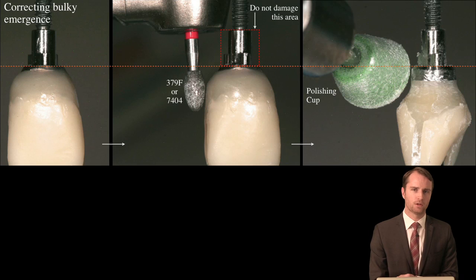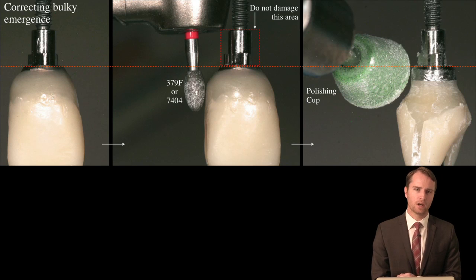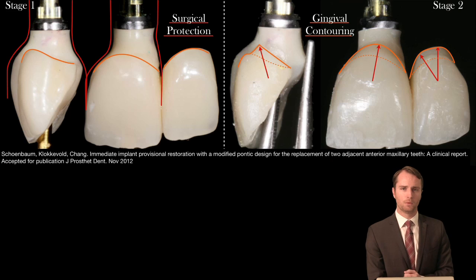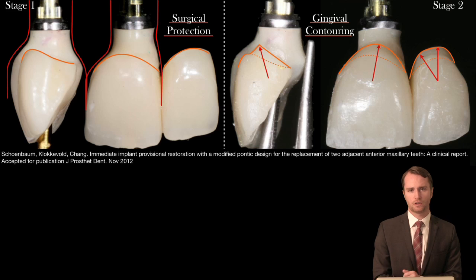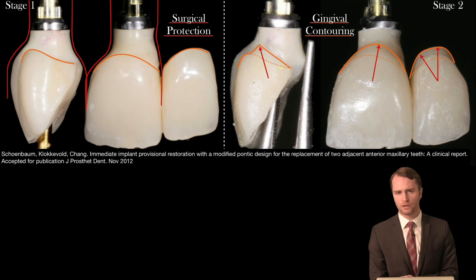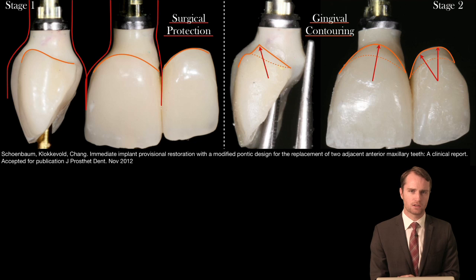Much of what we do in the provisional restoration affects where we end up with the definitive restoration. We'll talk about moving from the stage one provisional to the stage two provisional, and this will be done in accordance with the data we have from the literature, minimizing the reconnections to the head of the implant as much as is practically possible.